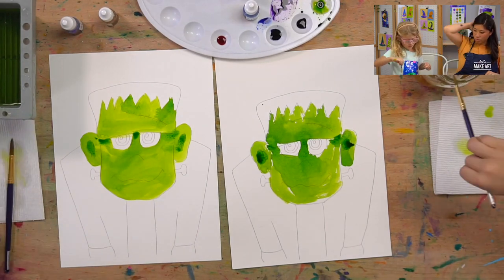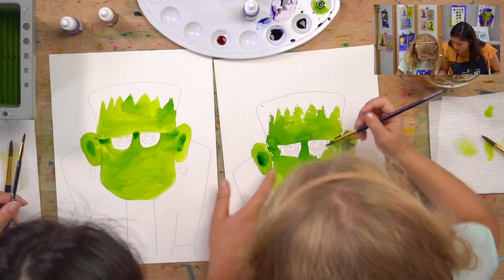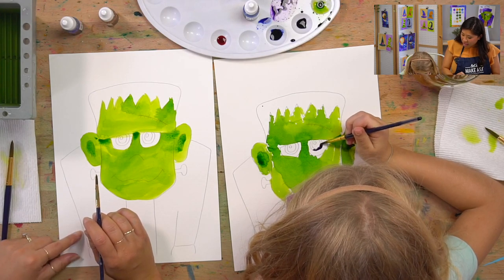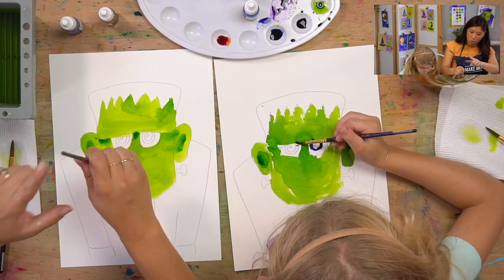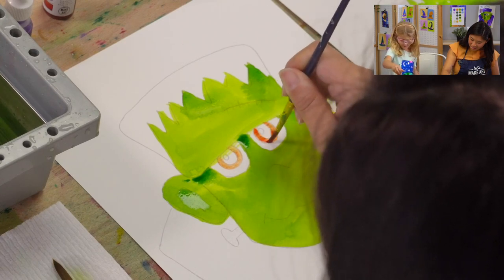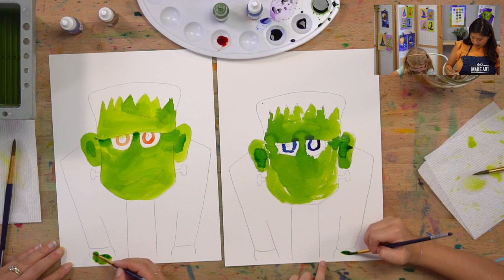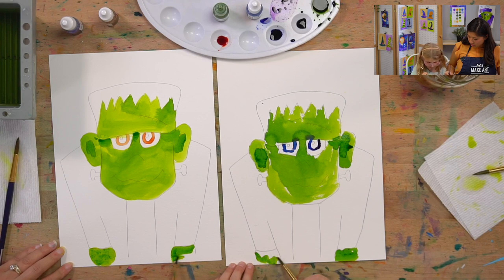Now let's clean your brush. I'm going to use the small brush for the eyes. Hold your paintbrush up and down and really lightly touch the paper — that'll help you get color into that middle ring. She's going to do blue, and I'll do orange to mix it up. Then clean your brush and paint the hands at the very bottom — all the way down the paper.